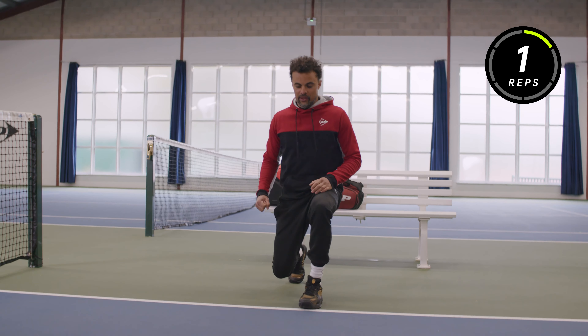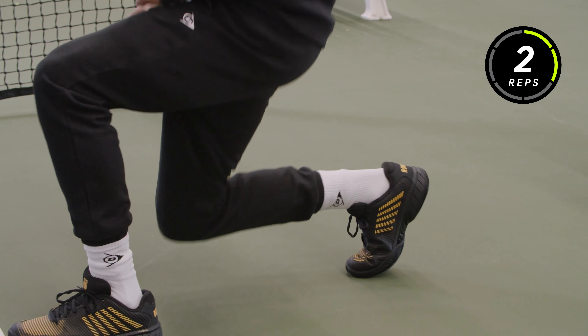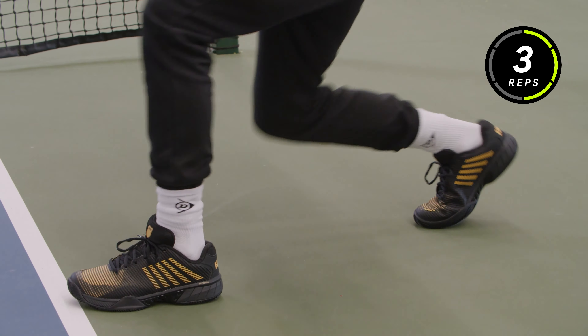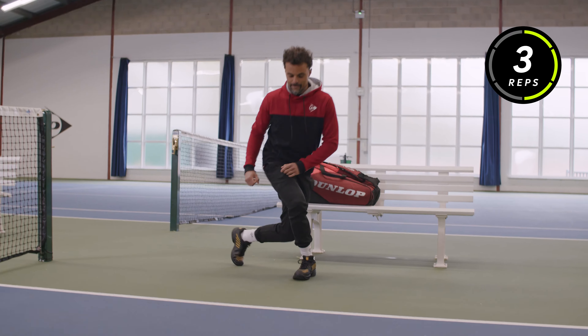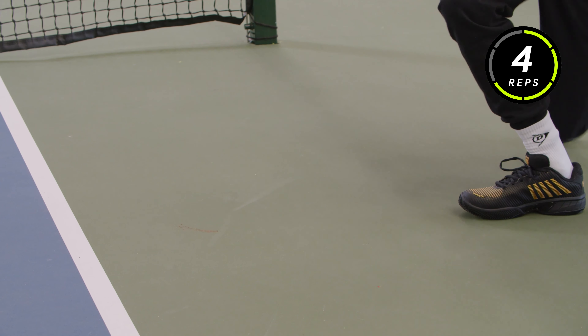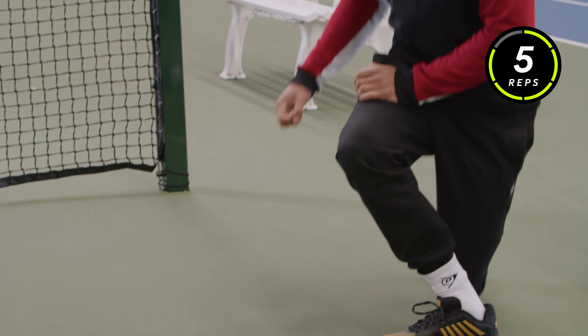We're going over for six reps — two, three... make sure your knee doesn't smash on the ground — four, five, six. And I do the same thing on the other leg.